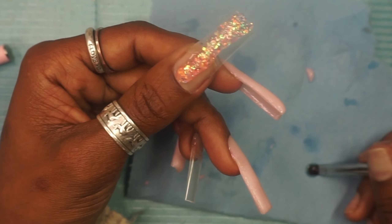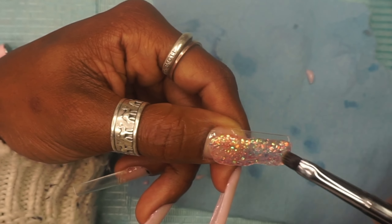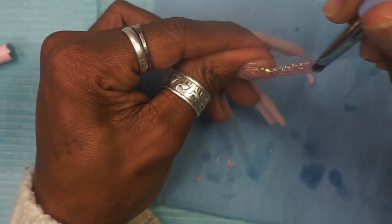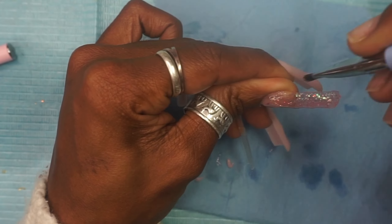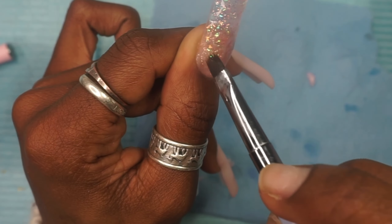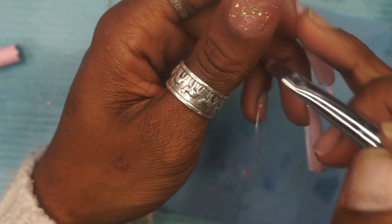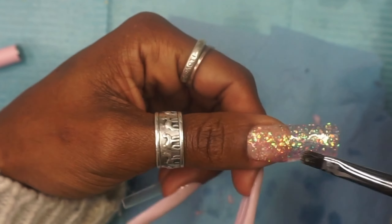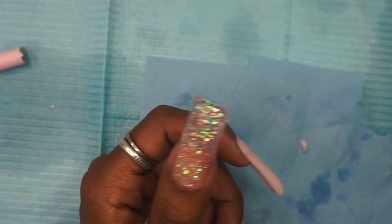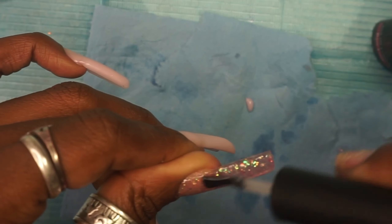After curing for 60 seconds, we're going to go in with this other polygel — I got it from AliExpress, maybe. But this is one of those nightmare polygels where the consistency is so sticky and runny that it is not enjoyable to work with whatsoever. No matter how much alcohol you put on your brush, it's just so hard to move it around. I kind of got it where I needed it and then used my base gel to smooth it out a bit.